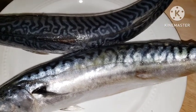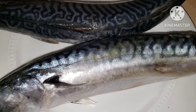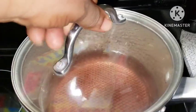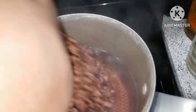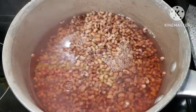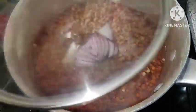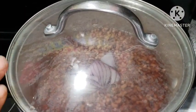Let me show you what I have in the pot. I have boiling water here - this is the same place I parboiled the beans. I'm just going to add it in, go in with a little bit of salt and some onions so that it will cook nicely. You want it very tender and delicious.